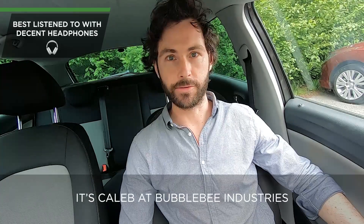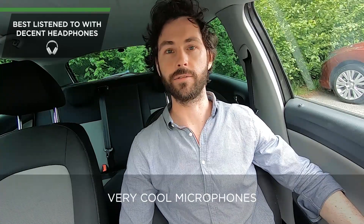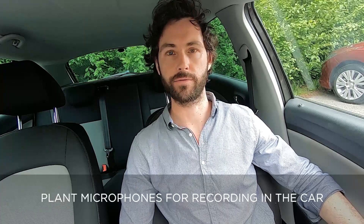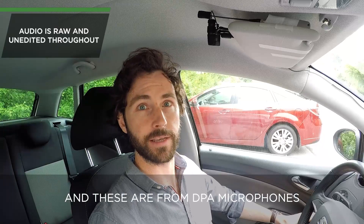Hi, it's Caleb at Bubble Industries and today we have the chance to try out some very cool microphones — plant microphones for recording in the car — and these are from DPA microphones.